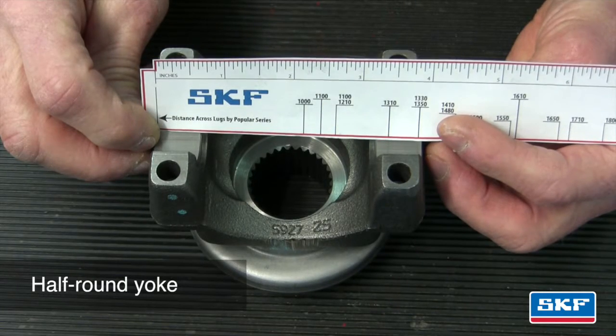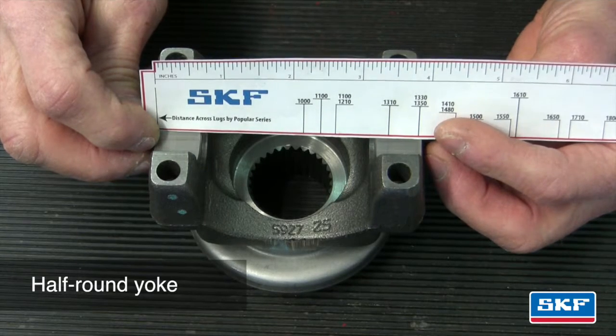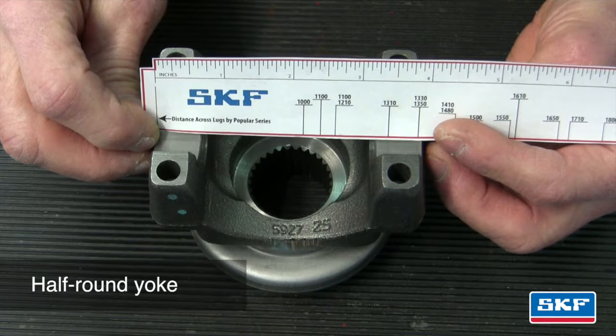In this example, we'll measure a half round pinion yoke. Measure inside the yoke across the flanges. The corresponding driveshaft U-joint series will be located on the ruler — 1350 again in this example. Refer to the SKF U-joint catalog pages in order to cross-reference the appropriate U-joint series part number for the vehicle.